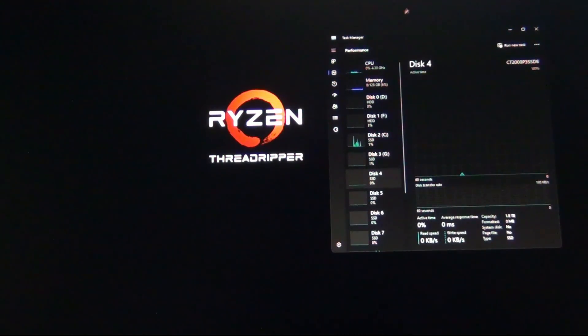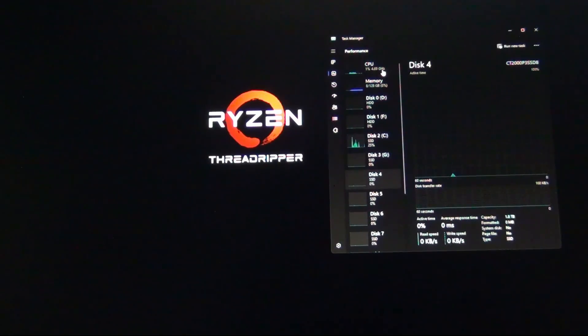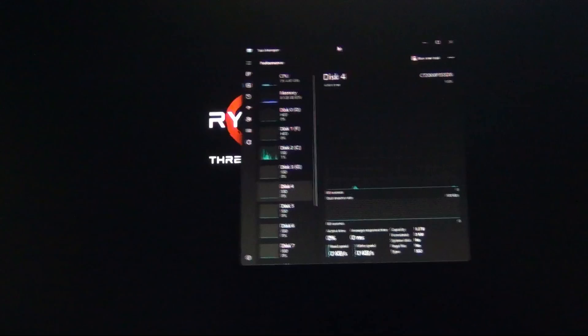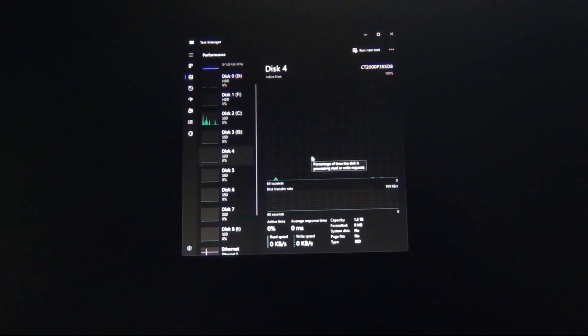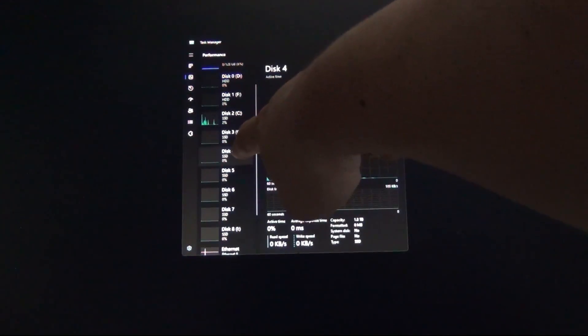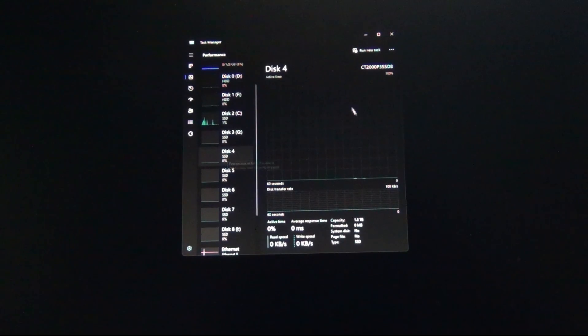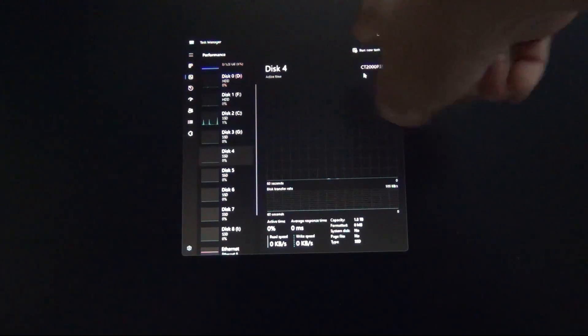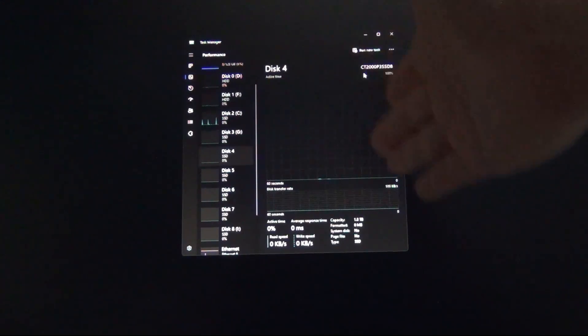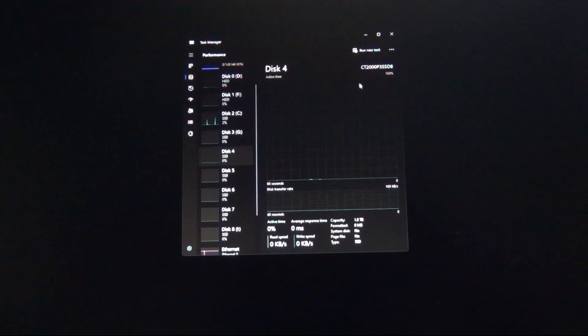Now we're in Windows. The easiest way to tell if all your drives are installed — without going to Disk Manager right away — is to open Task Manager and verify the drives are present. New blank SSDs will show up without a drive letter. In this case, I have disk four with no letter assigned, which means it's unassigned. In the top right: CT2000P3 SSD, which stands for Crucial Technologies 2000, meaning two terabyte P3 — capacity shows 1.8, which is roughly two terabytes. Disk five, six, and seven are the same drive. All four are detected as expected.